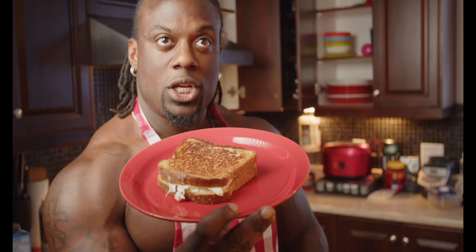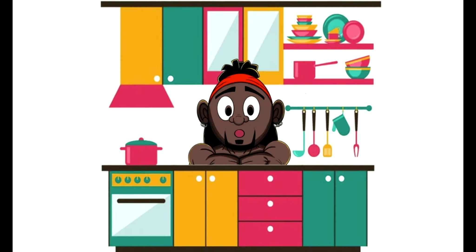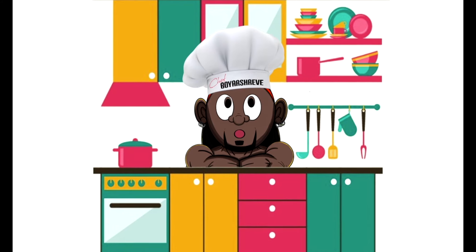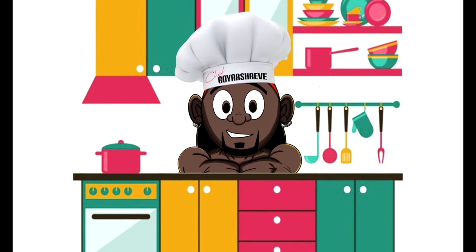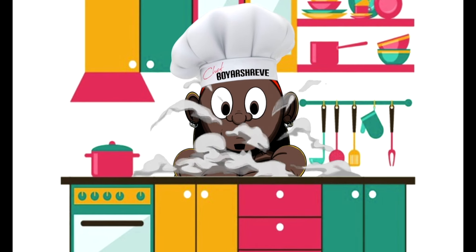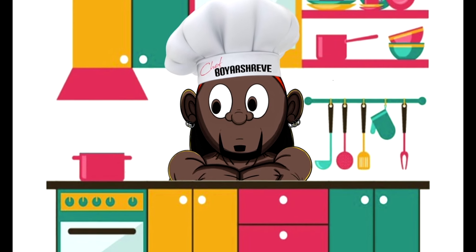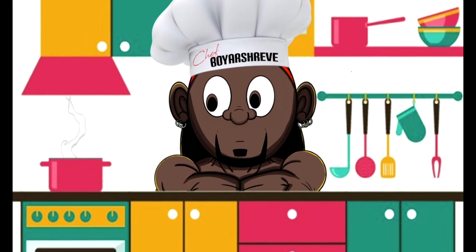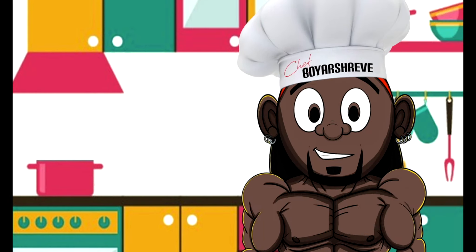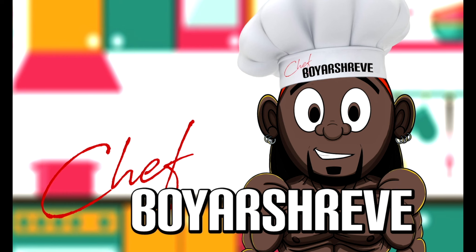Perfectly made cheese. What is up, it's your boy Chef Boyer Street, and welcome to the first episode of Cook With Me.